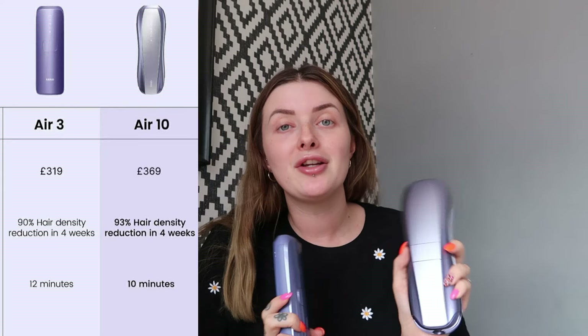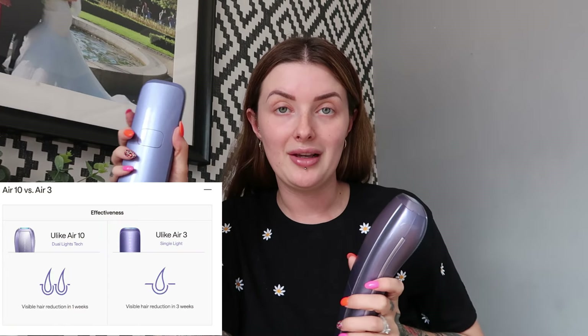The Air 3 device is currently £319 and the Air 10 is £369, so there is a slight difference in price. Depending on your skin type and what results you want, that'll help determine which device you want. In terms of effectiveness: the Air 3 has 90% hair density reduction in four weeks, whereas the Air 10 has 93% hair density reduction in four weeks.